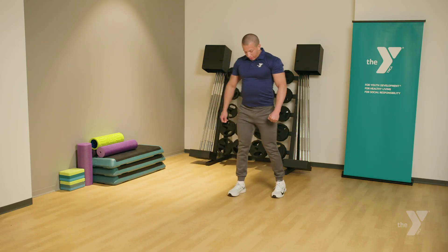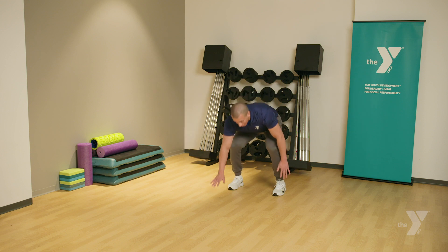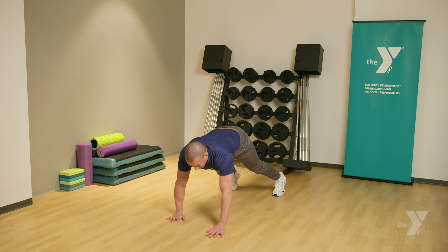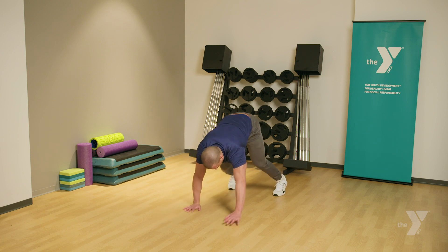Our next exercise will be inchworms. Make sure you have enough space. Make sure your feet are shoulder-width apart, toes are pointing forward. With the palm of your hands, you're going to crawl into the push-up position. All the way through. Make sure your back's staying straight.